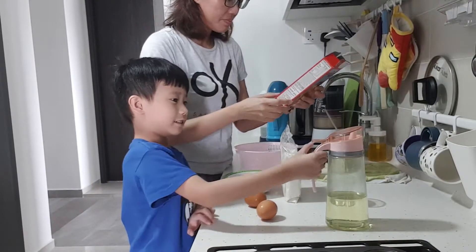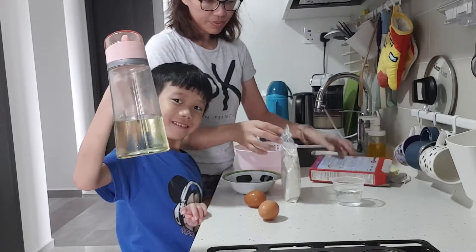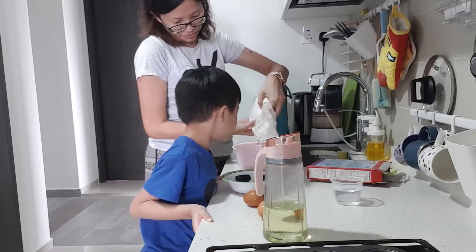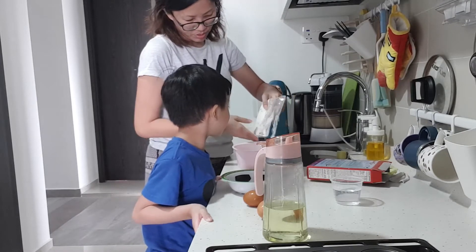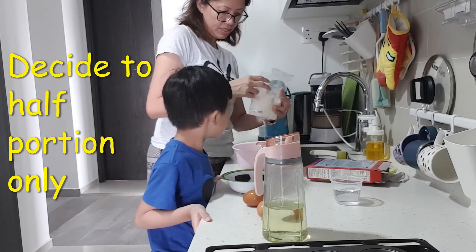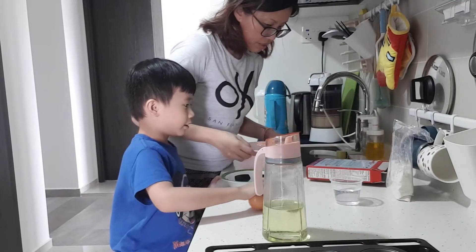So... Step 2. Mix all the ingredients together in the medium bowl. Oh my god! Just put one egg in. Okay. Just mix. Mix all the ingredients together, okay?